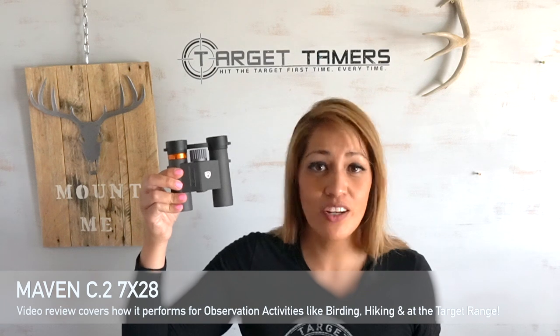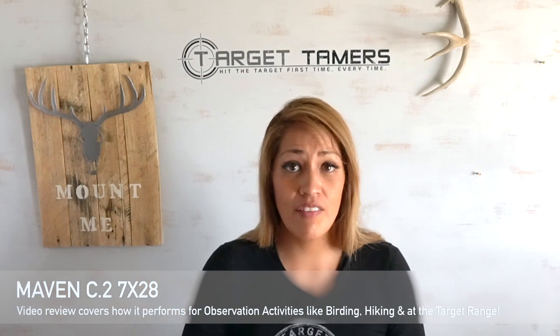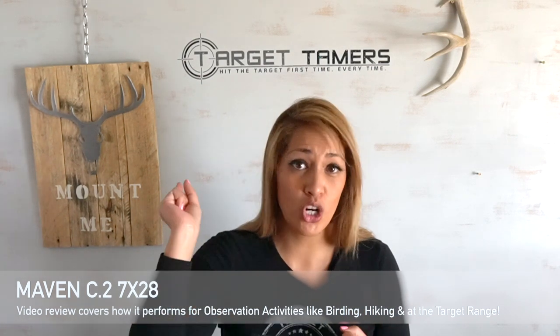Tina from Target Tamids, thanks for tuning in. Today I'm reviewing the Maven C2 7x28 compact binoculars. I have a lot to cover so we'll jump right into what comes in the box, its strengths and weaknesses, and we'll talk about glass as well. I'm going to put a lot of the work on you to determine if these compact binoculars are the right ones for you, so do your best to keep up.